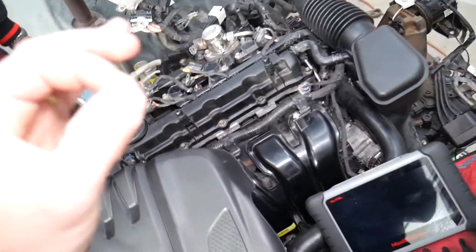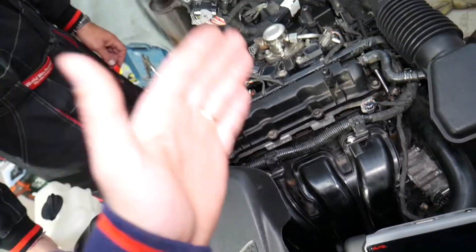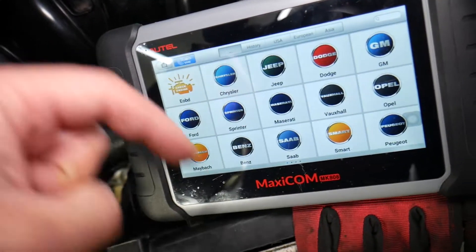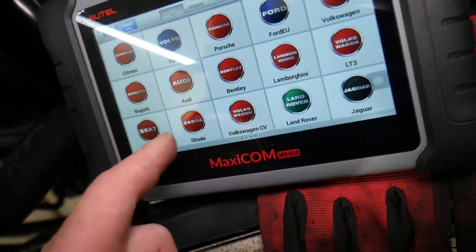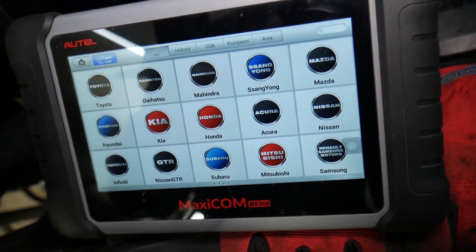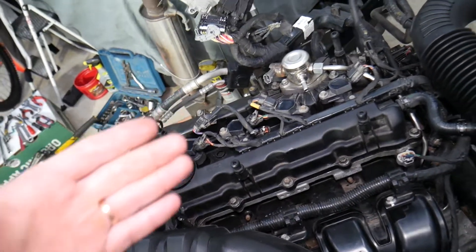Many of you ask, since we post quite a few diagnostic videos, what tool we recommend for diagnostics — what scanner. That's the one right here. I'll put the link in the description for more information and where you can get it and check the current price. It works on almost any car you can think of, and it can pay itself off practically in one use.